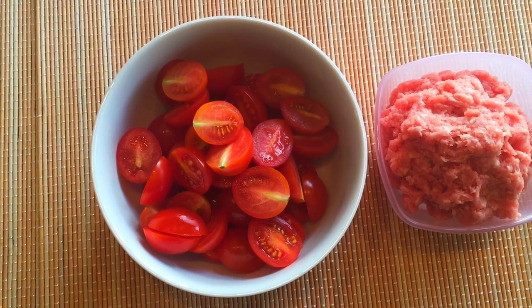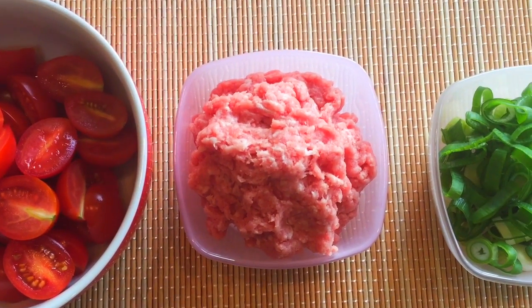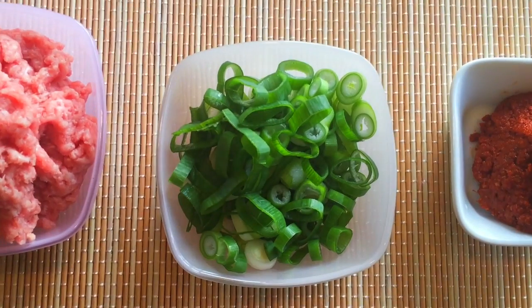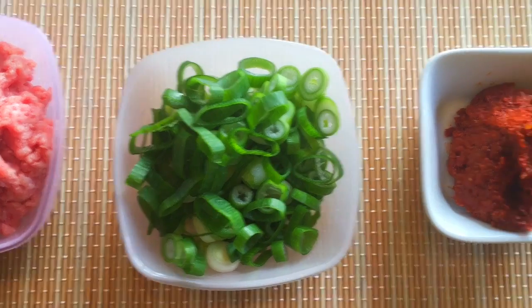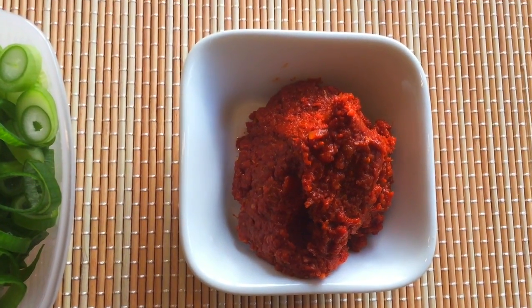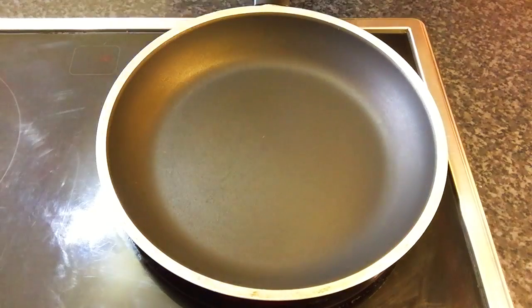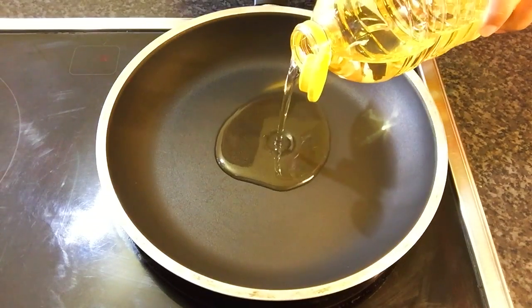200 grams of small tomatoes, 200 grams of minced pork, 4 tablespoons of chopped green onions, and 1 tablespoon of red curry paste. If you cannot eat very spicy food, you can add just one teaspoon — that's okay. In a pan, add 2 tablespoons of cooking oil.